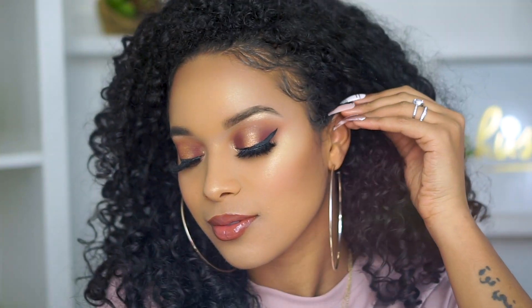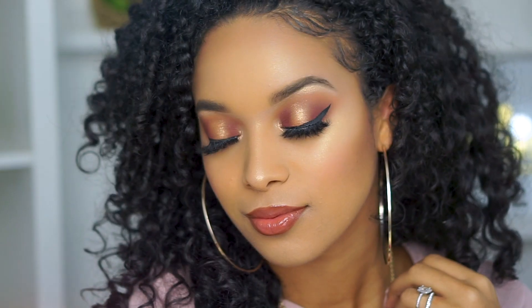Hey guys, it's Kath, welcome back to my channel. Today I'm showing you a quick tutorial on this glam look that's perfect for the fall. I've really been loving halo eye looks lately, so here's an easy one for you to try out.